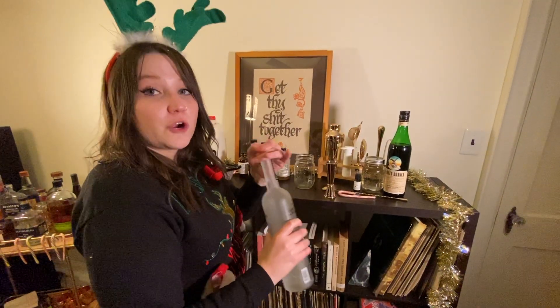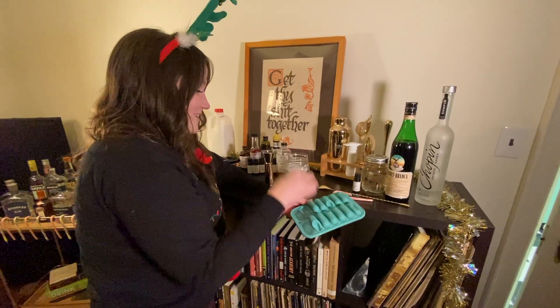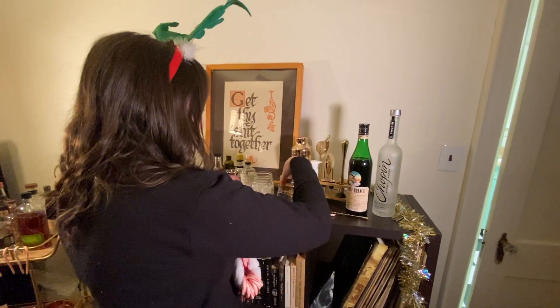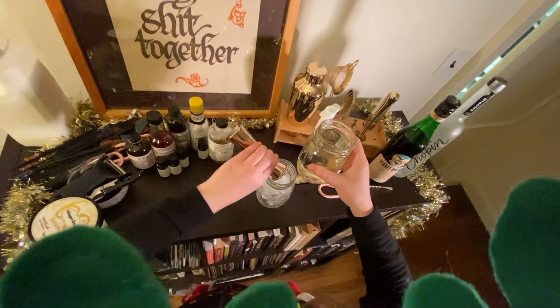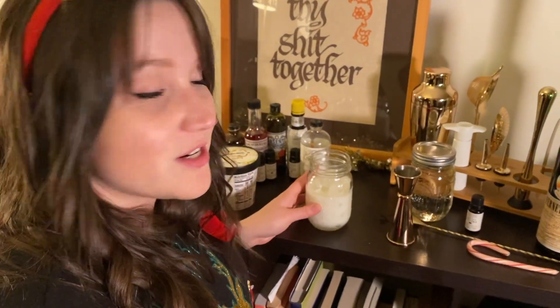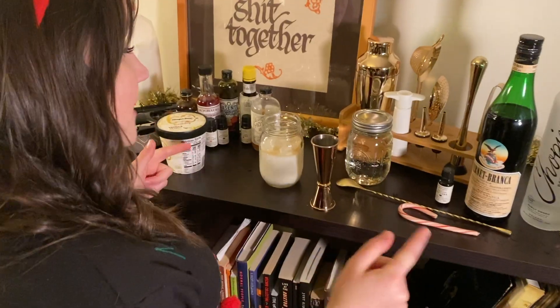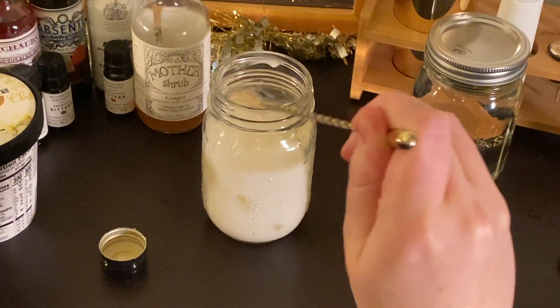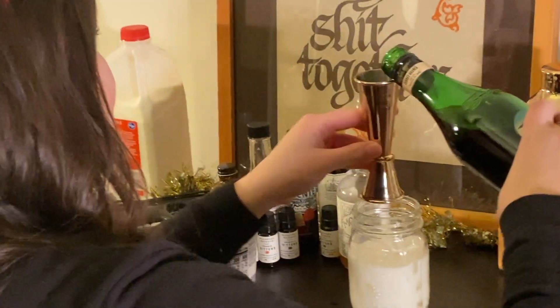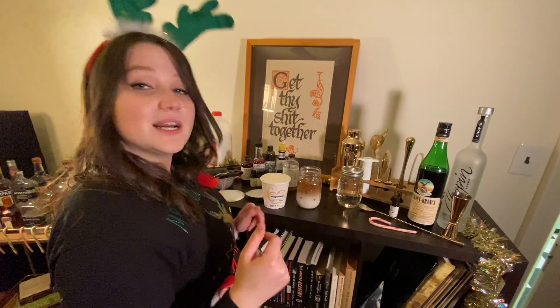We're gonna do a half ounce of vodka first. Fill this pretty heavily with ice. Then I'm gonna add the simple syrup — about two ounces. Now we're gonna add our milk, a little bit higher than the half mark. So this just looks like a milk vodka drink right now. But first we're gonna add our bitters — chocolate bitters, about six or seven dashes. Now we're gonna add our Fournette — an ounce and a half. Give it a little stir. Then put a little scoop of ice cream. I wanted whipped cream but they were out, so vanilla ice cream it is.